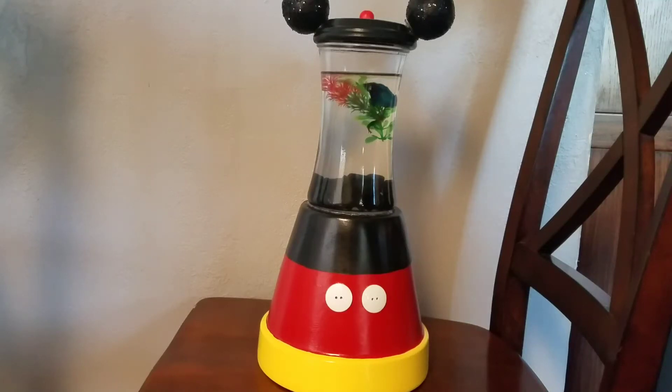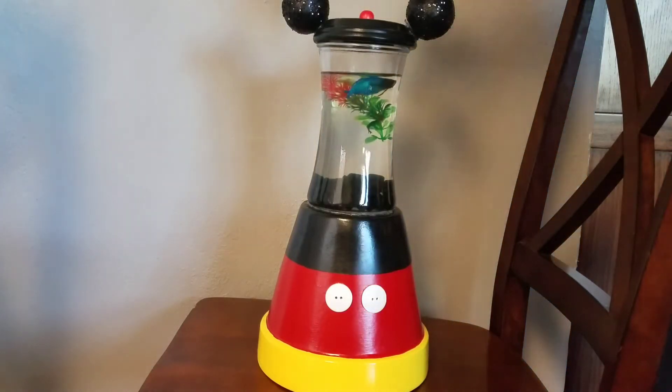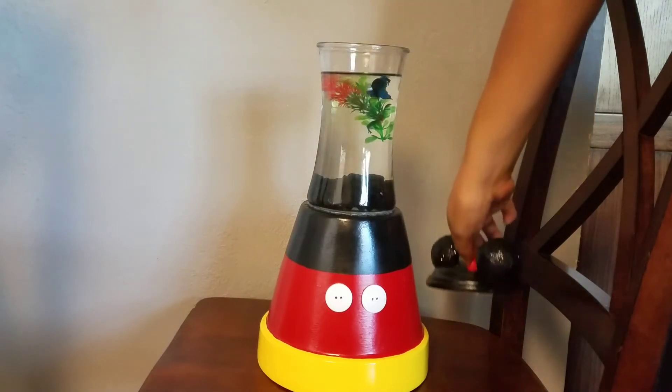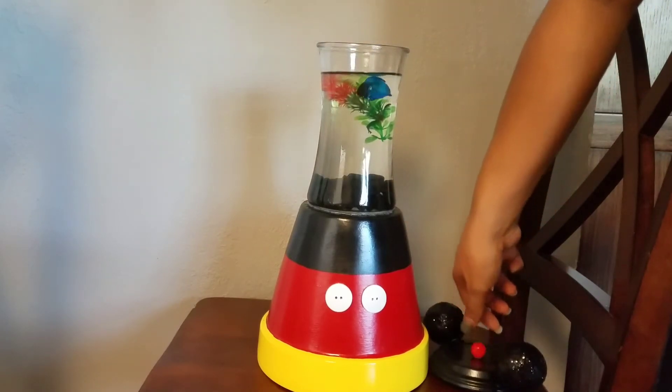Hi everybody! Today we're gonna be feeding Mickey the betta fish and I'm gonna go ahead and remove some Mickey ears so we can feed him.